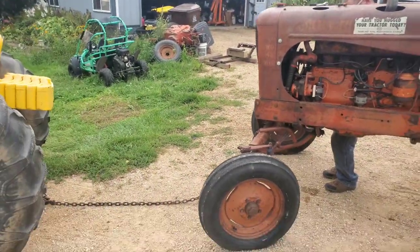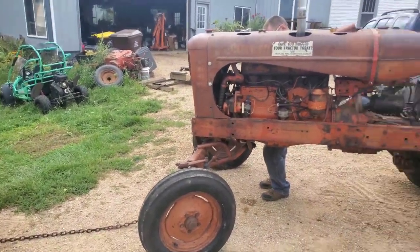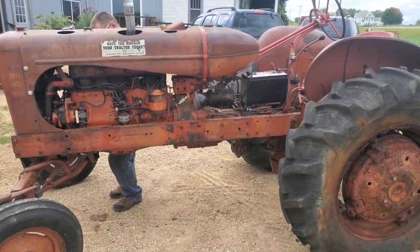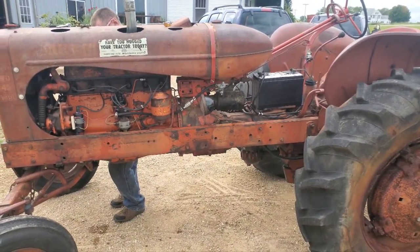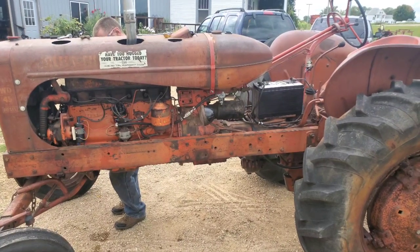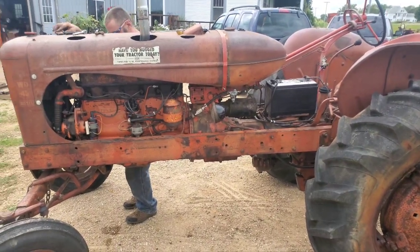We've got the chain hooked up - we're doing some pull starting because we don't have that piece for the starter, like I said. So once he gets this carb back on there, we're gonna pull start it, get it running, and I'll get some video of it running.